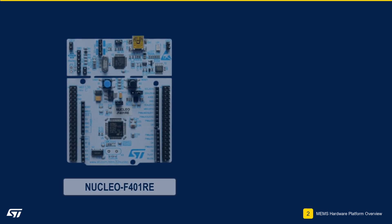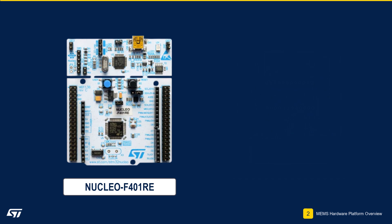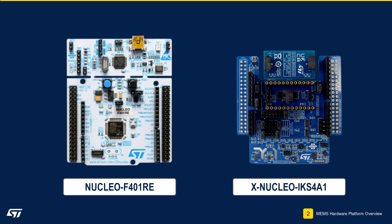Today's workshop will be using two of our ST development boards: the Nucleo F401RE and the XNucleo IKS4A1. The Nucleo platform is part of our open development environment ecosystem — an open, flexible, and easy way to develop innovative devices and applications based on the STM32 microcontroller family.